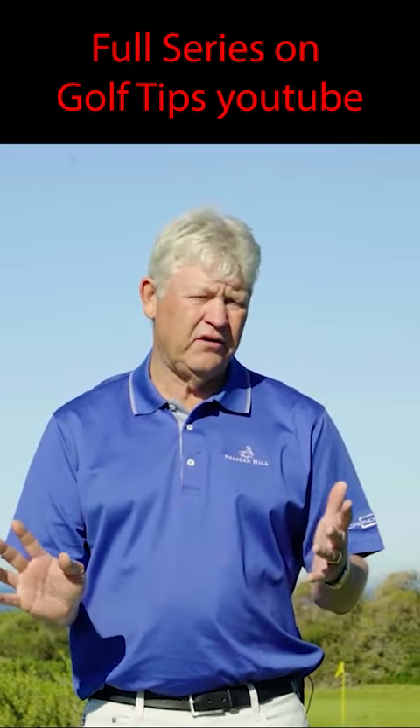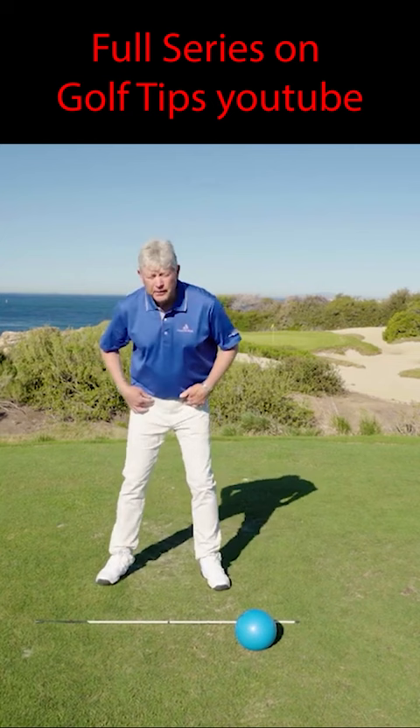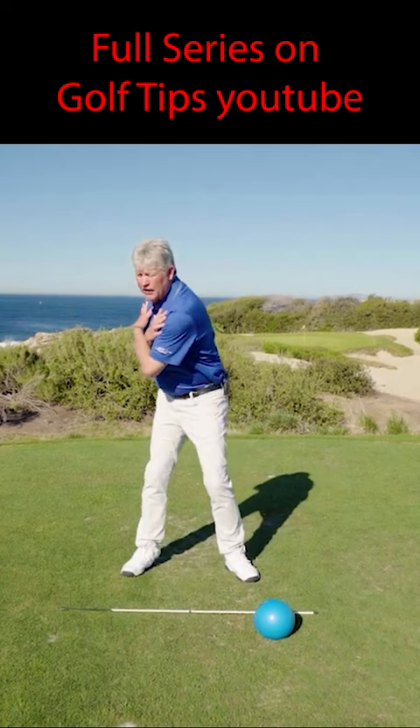There are four types of pivot on tour. We don't care which one of the four you are, but all four have the same move in common. They do four simple things. They're in great balance in the beginning, and they have a really good upper body turn in the backswing with some stability inside the right leg.